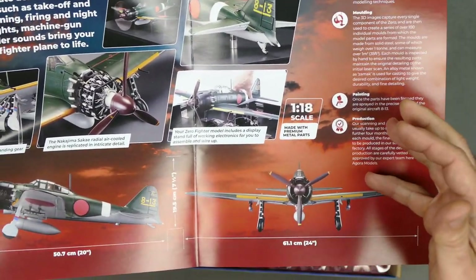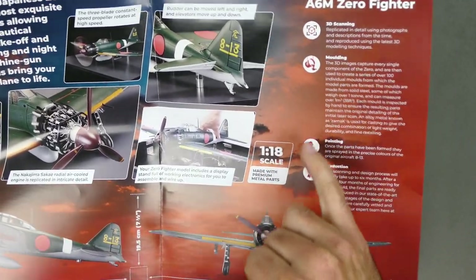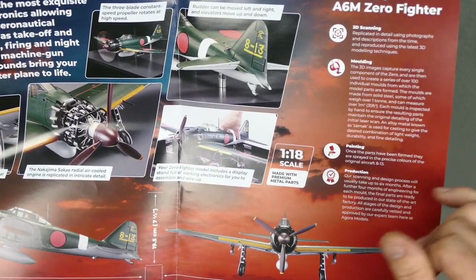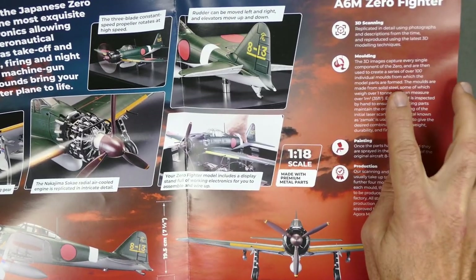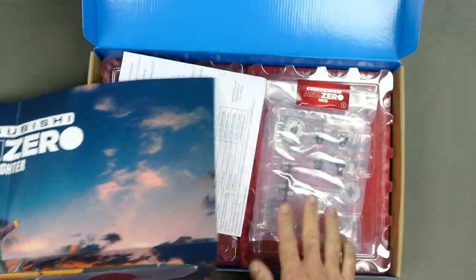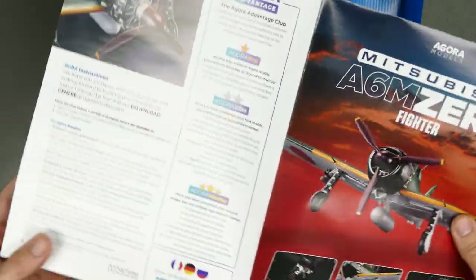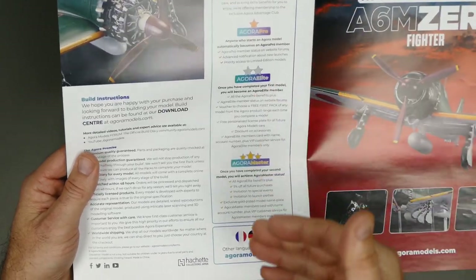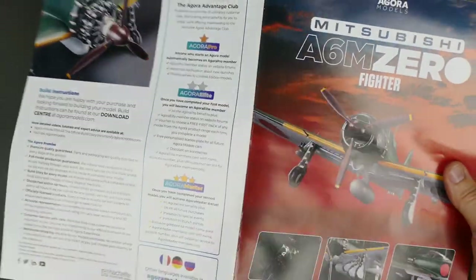What you're going to do is use hardware screws or a bit of super glue here and there. They actually do a 3D image — every part of the Zero, for example, over 100 individually moulded parts have been formed to make this particular model. This is the first pack that you get, and it comes with this beautiful poster. All the instructions and highlights of what you need to do. The instructions don't come with the kit — you download them on your device, which is pretty easy.